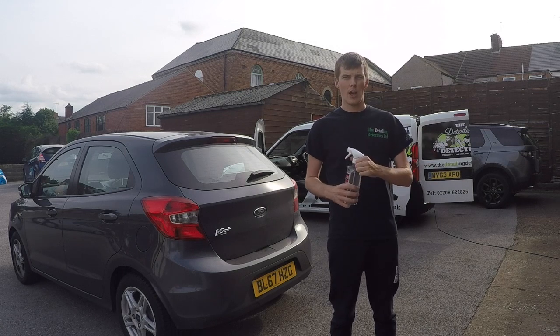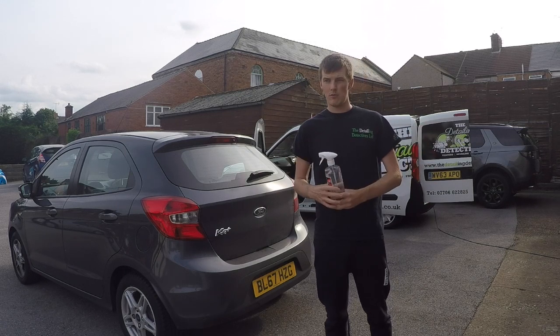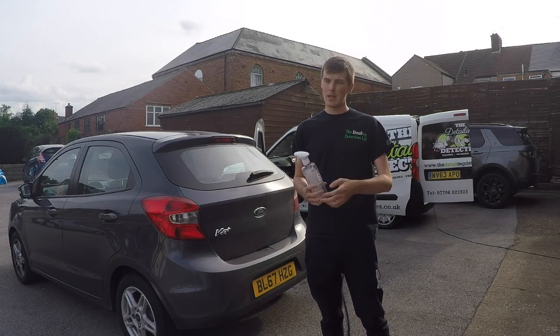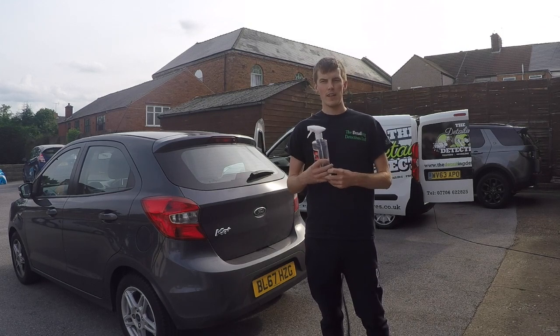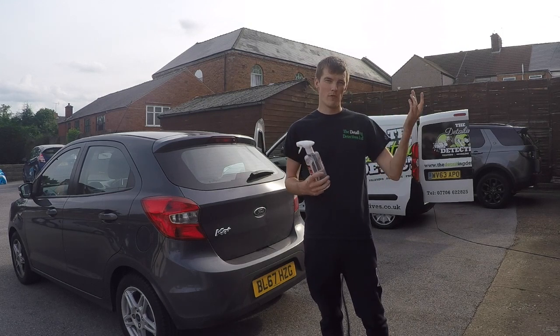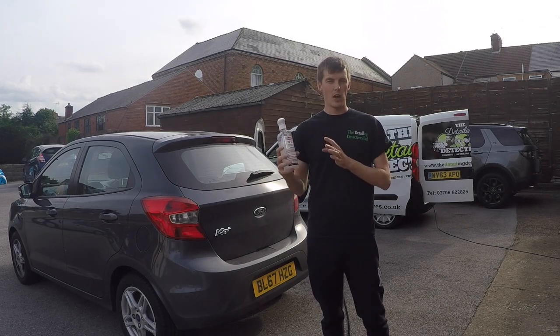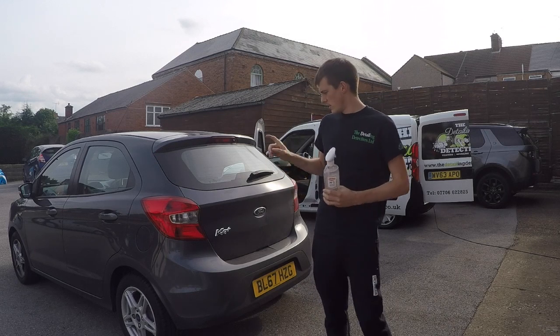We did a review on the Super Gloss when we first started the YouTube channel and it got over 10,000 — maybe even 20,000 — views, so it went down really well. We thought we'd review it again to see if they've changed the formula, since CarPlan are promoting all three products together.